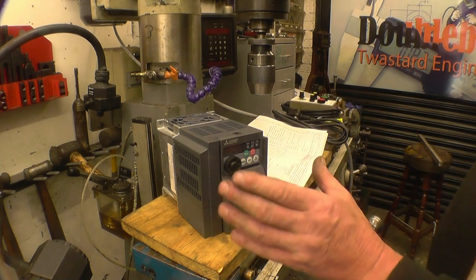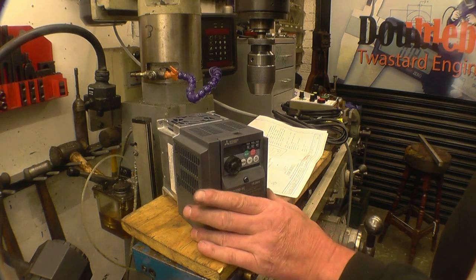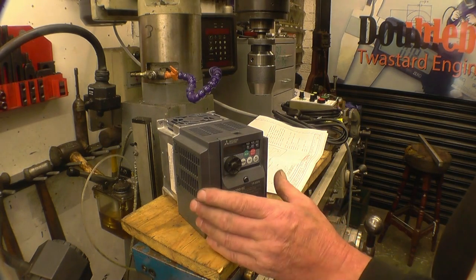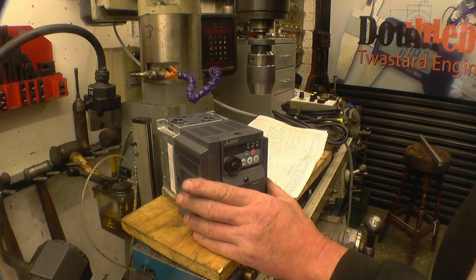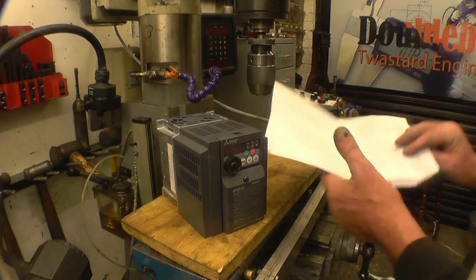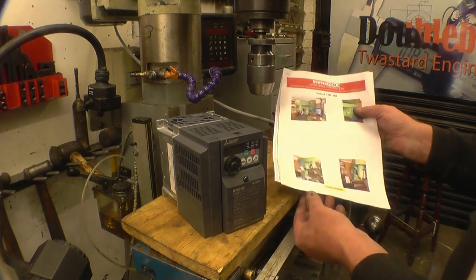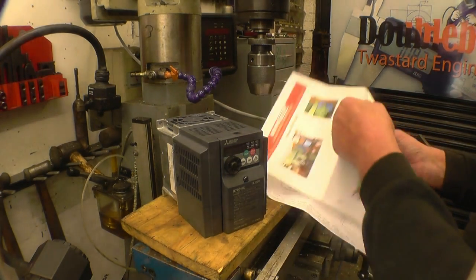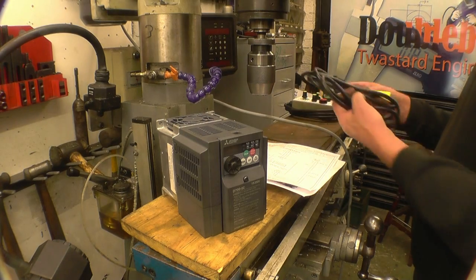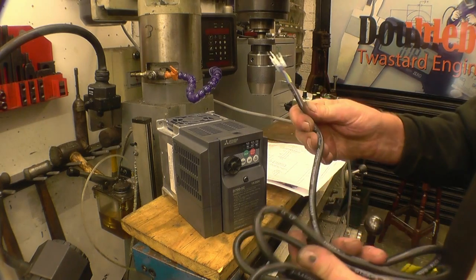You get a full comprehensive set of instructions, you even get a DVD showing how to set this up, and all the manufacturer's literature as well because it's a Mitsubishi inverter. But you also get a set of wiring diagrams specifically for this milling machine. The wires come with pre-prepared ends — it needs decent quality flexible cables.